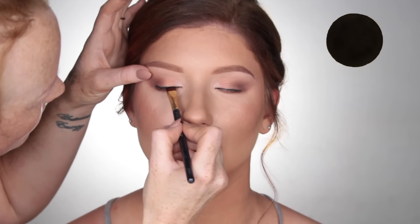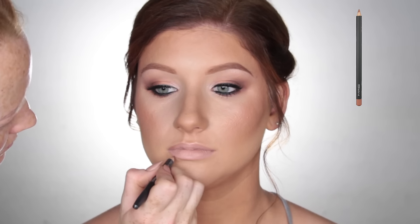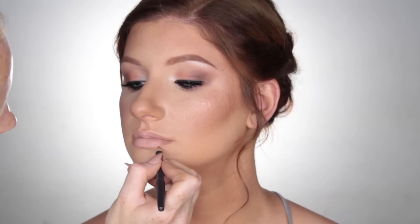To line the lips, I used Subculture by MAC Cosmetics. For lipstick, I used Flesh Pot by MAC Cosmetics on my Vanity Planet lip brush. Then I just went back in with Subculture to line the lips again, just to give the illusion that the lips are bigger than what they actually are. Then lastly, I just spritzed the face using Fix Plus by MAC Cosmetics to set everything down.